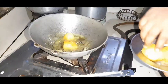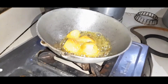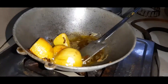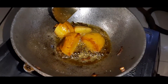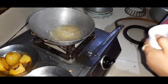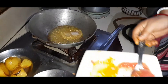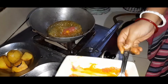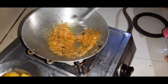Now we are going to add some salt, and tomato puree.